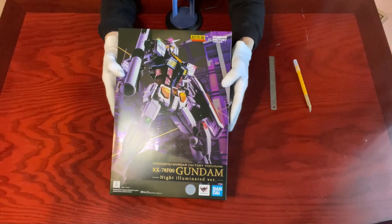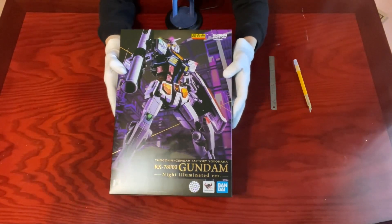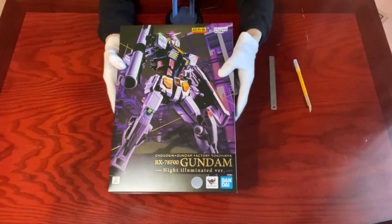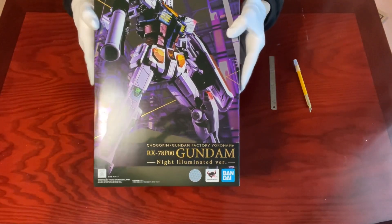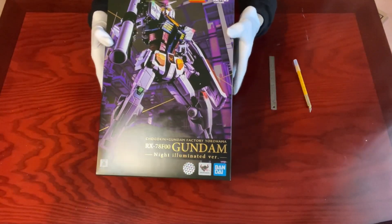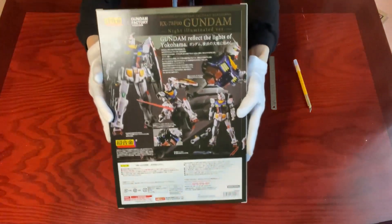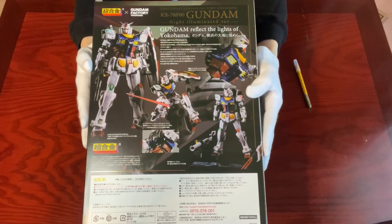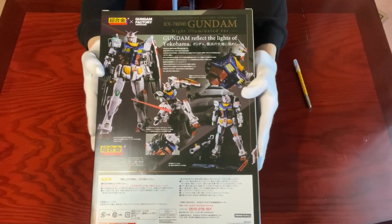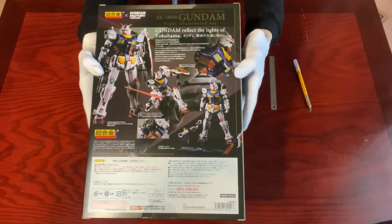As you can see, the cover art features a purple-ish hue to mimic the night time at Gundam Factory Yokohama. It may not be noticeable here, but the standard white color of RX-78 is not pure white, and we'll see that shortly. On the back are some textbook poses that give you some idea on how to pose your Gundam nicely. Let's take out the contents to look further.